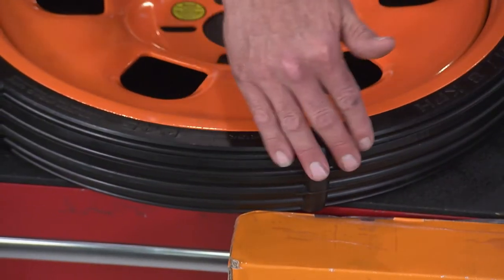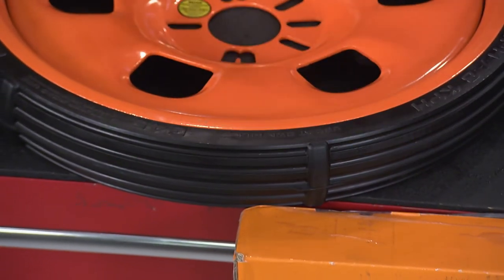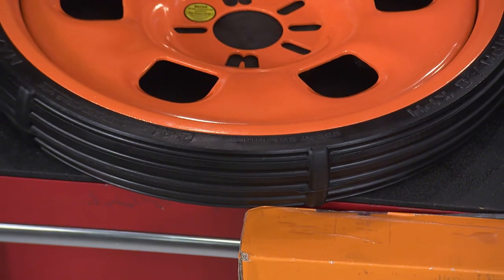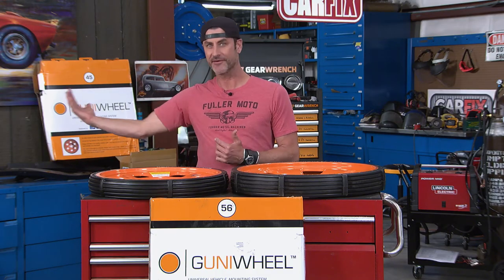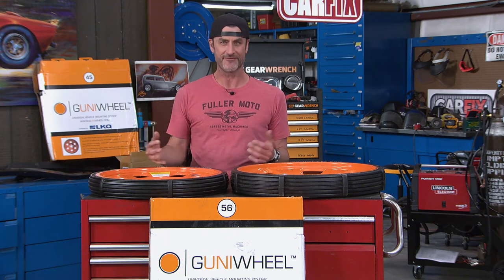Goody Wheels also have these cool little ridges, and they do two things. One, it keeps your vehicle from rolling down a hill for safety. And also, if a technician has one on the back rear and doesn't see the wheel there, he starts to drive off —